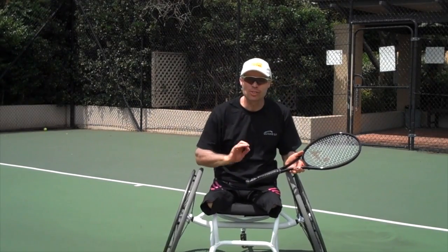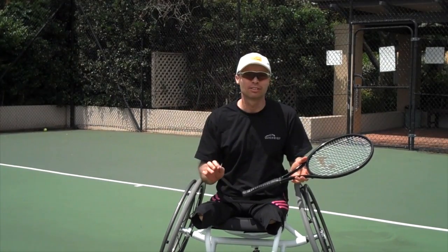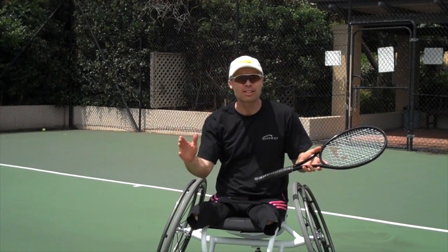Hi, I'm back. Now this is called — well, I call it the oscillate drill. I'm not even sure if I'm saying that correctly, but there's a button on the ball machine that enables the ball machine to move from side to side.